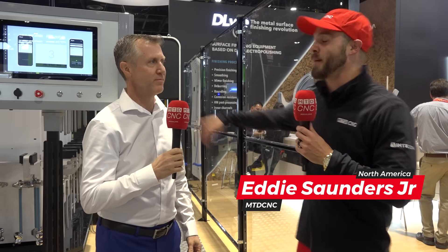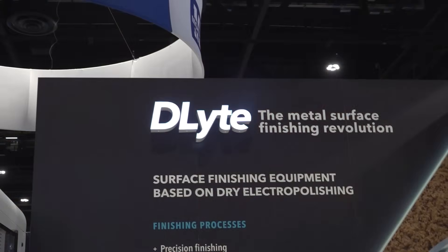Hey manufacturing friends, we are continuing the metal finishing revolution here with my man Patrick over at GPA Inova. We're talking about the D-Lite technology. First and foremost, how are you doing on this wonderful stage that we call IMTS?